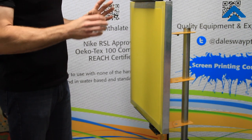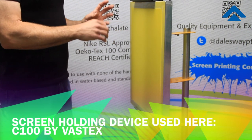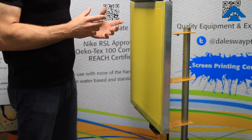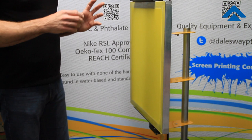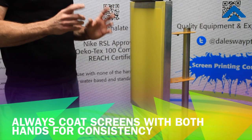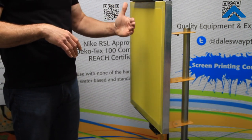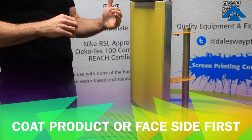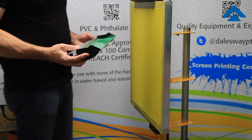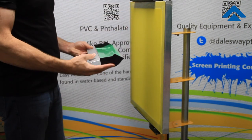We're going to place the screen into a screen holding device for coating screens. You can use a commercially available device like this one, or you can make one for yourself. We're going to talk about coating a screen two-handed using the glisten or shine method. We're always going to start with the product side of the screen, or the face side of the screen. We're going to coat this until the opposite side takes a shine as this emulsion goes through the mesh and into the other side.